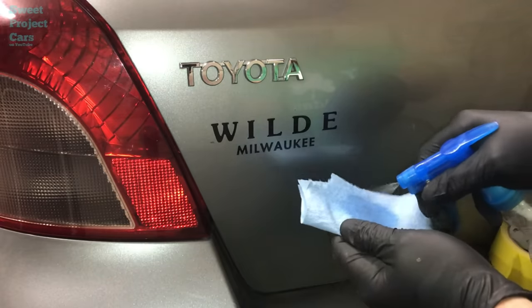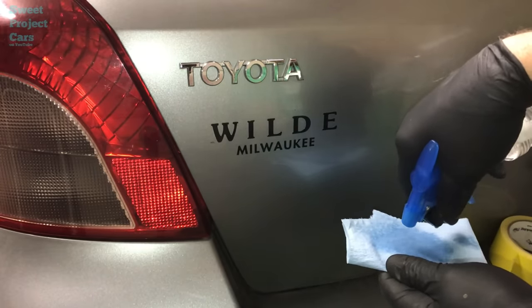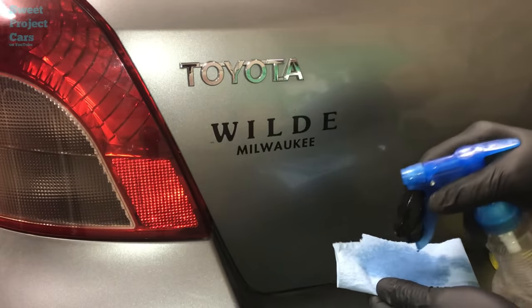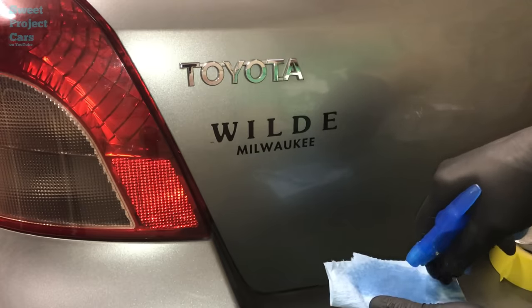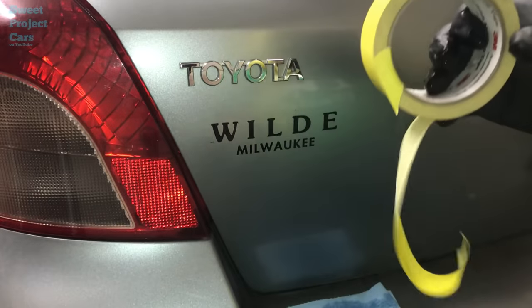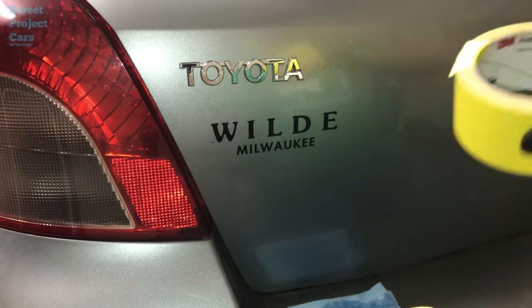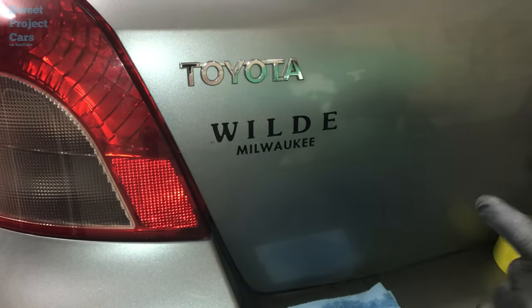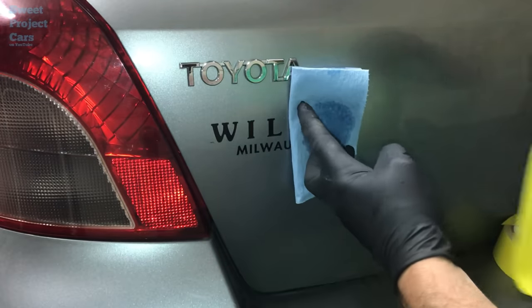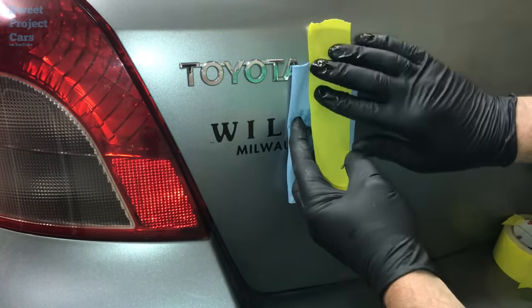I had somebody ask me: is rubbing alcohol damaging to your paint? No. Is lacquer thinner damaging to your paint? No. Soak it down good. Take your 3M tape — this is the only tape we use because it doesn't hurt the paint, doesn't leave a residue, works really well. Take that and tape it on there like that.